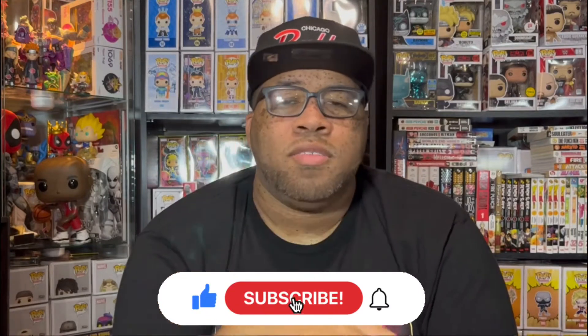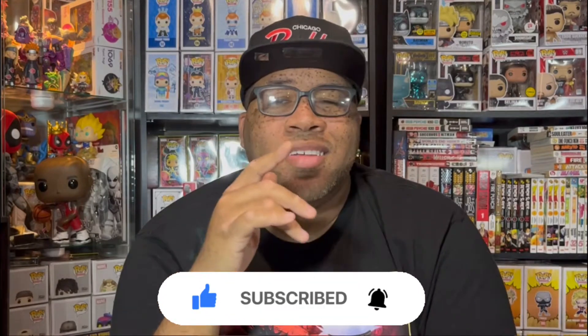Today we'll be reviewing the Mirio Togata in his hero suit. But before we get into it, make sure you hit that like button, subscribe to the channel, and hit the notification bell so you never miss a video. Now let's get to the pop.